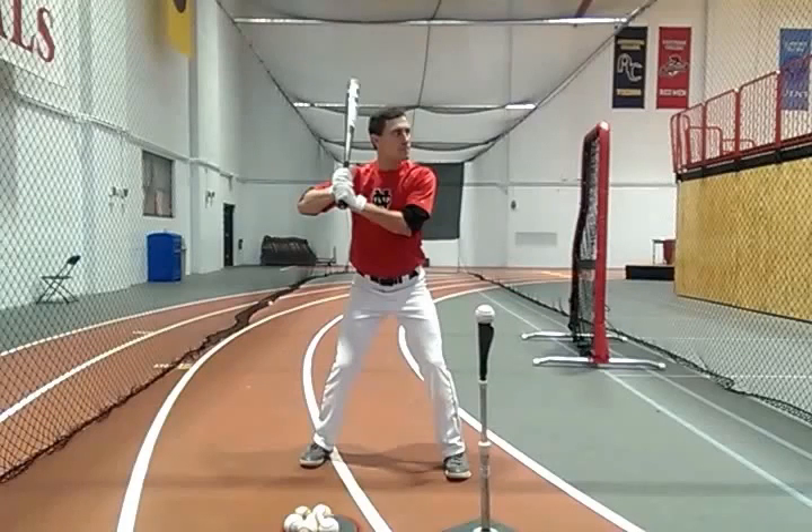Hey Sammy, Coach Nelson. Hope all's well. I'll give you a quick video analysis here, throw this up on YouTube for you and send you the link. Looking at your starting spot here, things look pretty darn good.